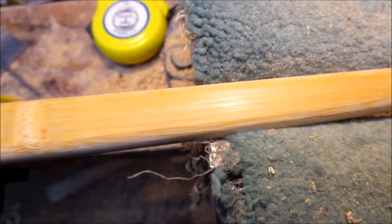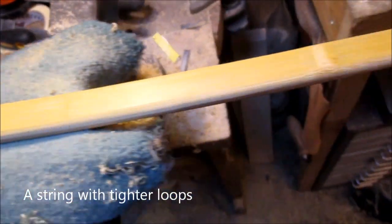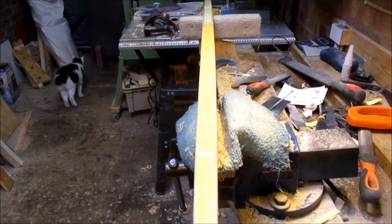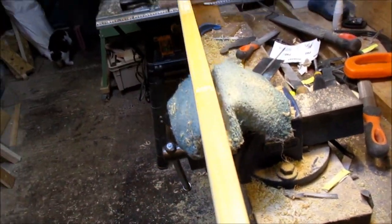I've also changed the string for one with much tighter nocks so I can see how it sits nicely. I've also been peering along the length of the bow making sure it blends in nicely where the taper kicks in.